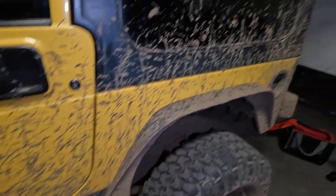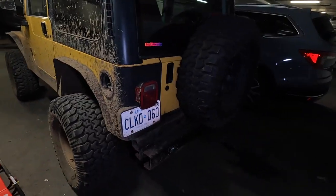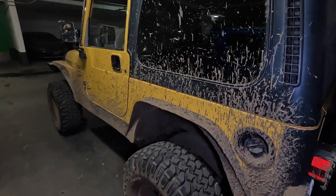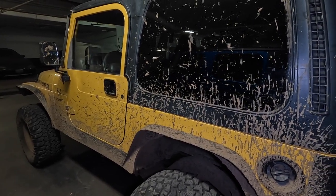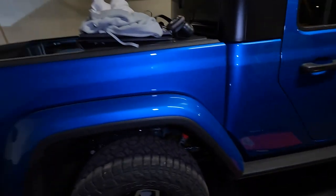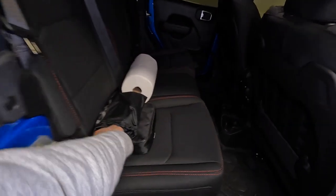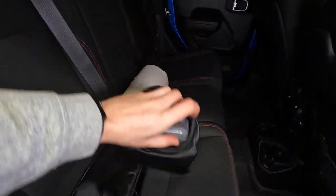The older Jeep needs a little wash but I'll be using it for off-roading very soon so I'm not going to wash it just yet. We will be going to a pretty awesome trail so if you want to see it in action hit that subscribe button. Getting back to getting winter ready - the next thing is a battery booster or a set of cables.